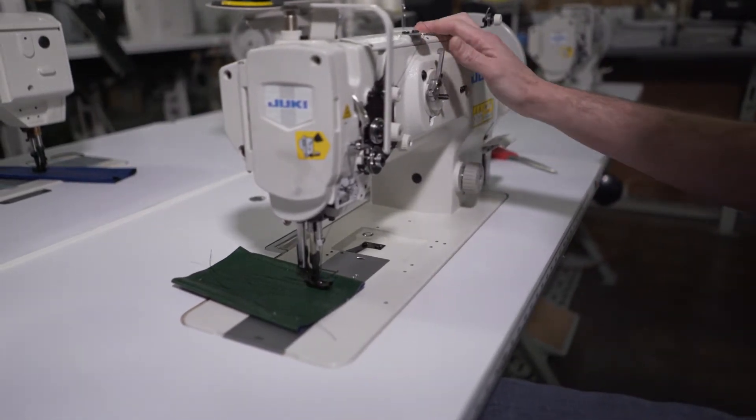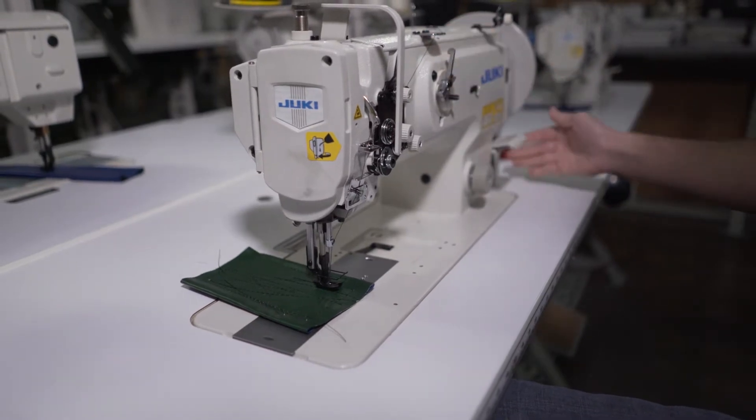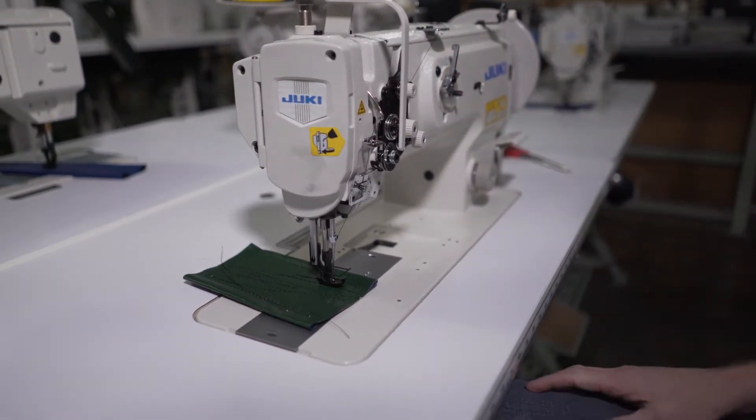Here is a bobbin winder — it's built into the machine. A lot of the older styles have it on the end of the machine, but it does the same thing, same purpose.